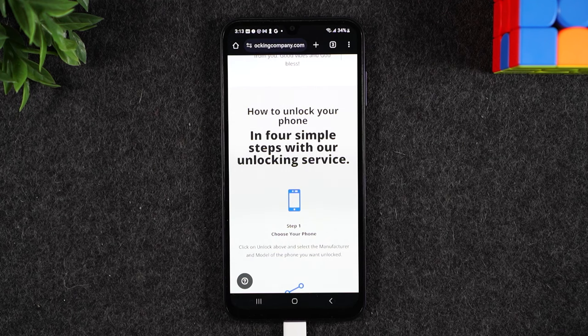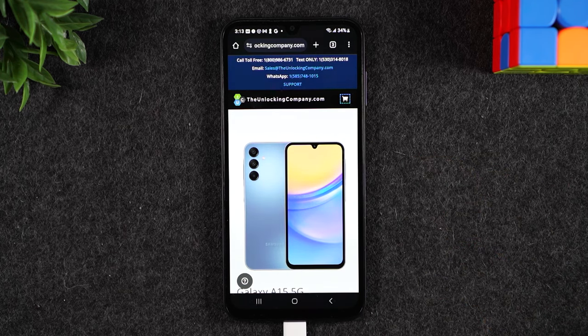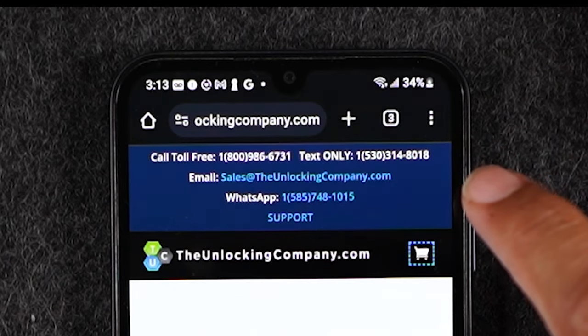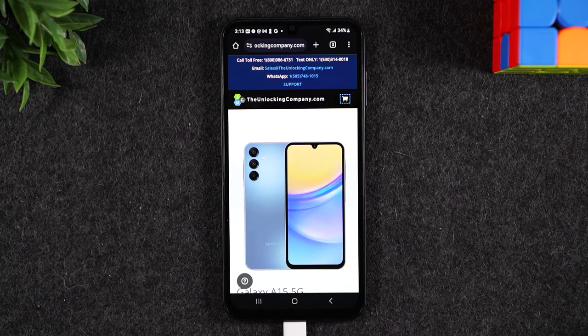A couple of things I want to point out about why I like this website: at the very top of the screen you'll find different ways to reach out to the company. If you ever have any issues with unlocking the phone or with the steps they sent you, you have a number to call, a number to text, an email address, and a WhatsApp number. So you have a few different methods to follow up if you ever have any issues.